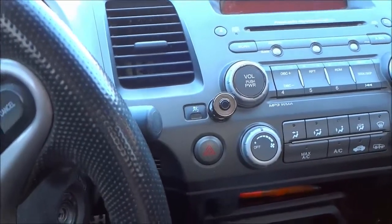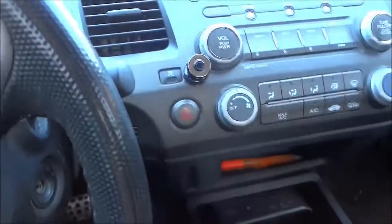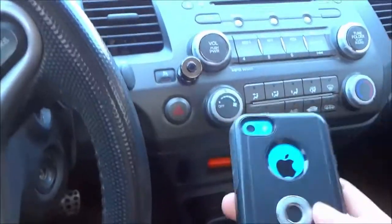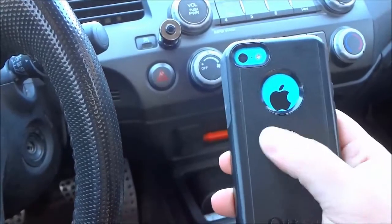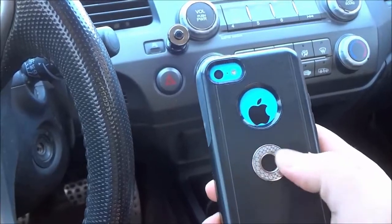It is super small and it mounts and unmounts extremely easily because there is a magnet on the mount and then you put a piece of metal onto the back of your phone. You can put it on your cell phone case like I did, or you can mount it directly onto the phone.